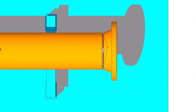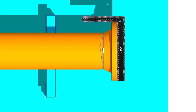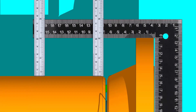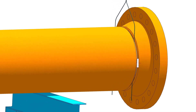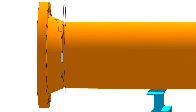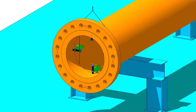Check the horizontal squareness. If acceptable, tack weld on both sides of the joint. After the tacking, remove the gap rod and the jack bolts. Clean the joint and apply masking tape around the joint.